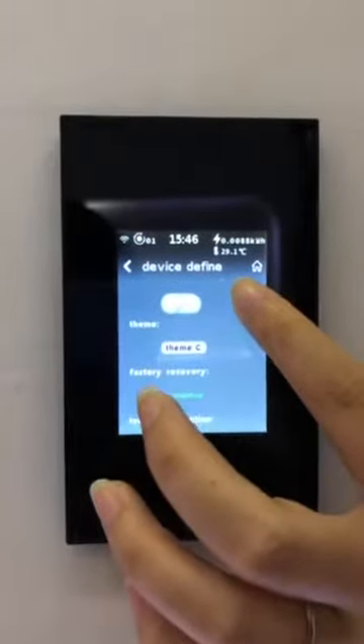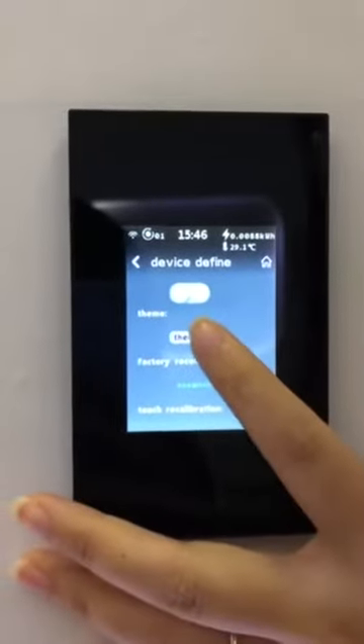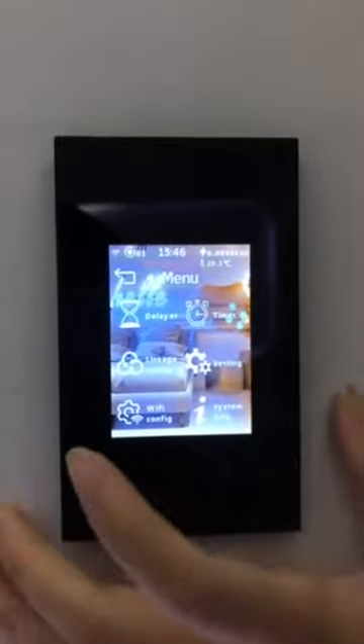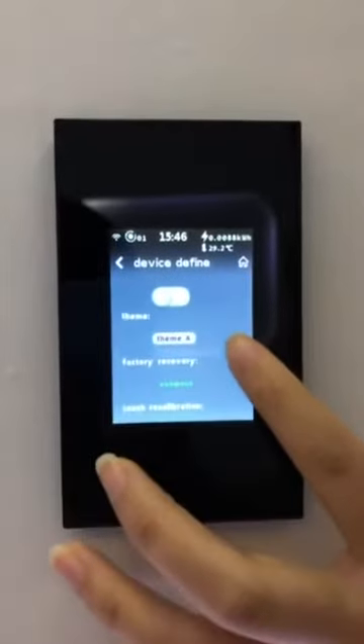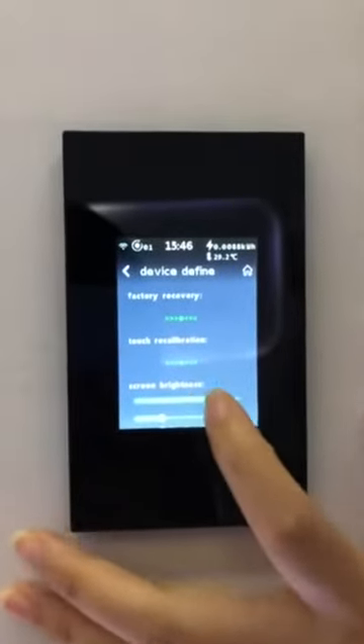You can also change the switch style here. Check — now the switch has changed to the high-end style. Here you can also set the screen brightness.